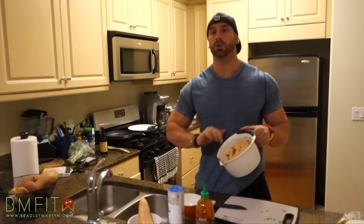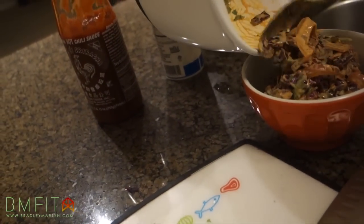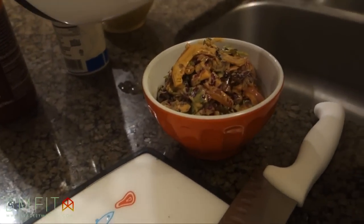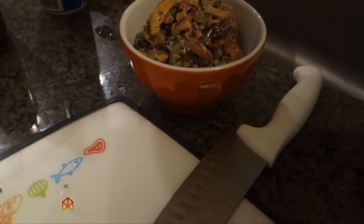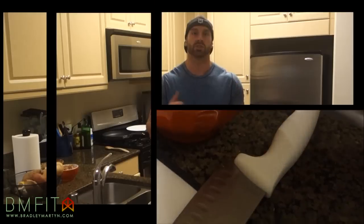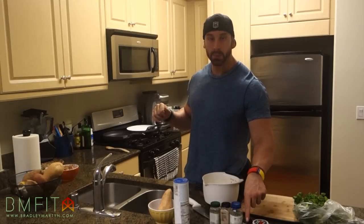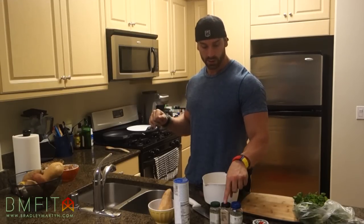Alright guys, coleslaw is done — we're going to put it aside so we can get to the sliders. The second main step is you're going to create the bison burger. What we're going to need is some garlic, some cayenne pepper, some basil, some white pepper, some tarragon, a little bit of sea salt, and of course the bison.